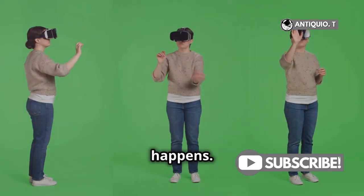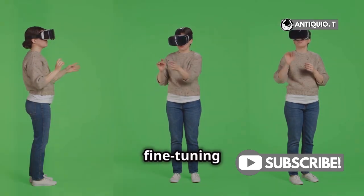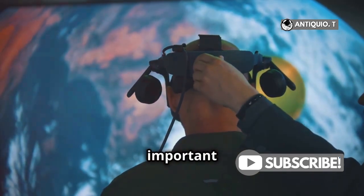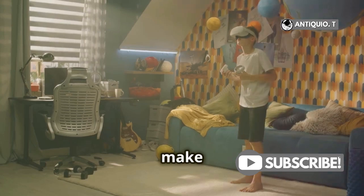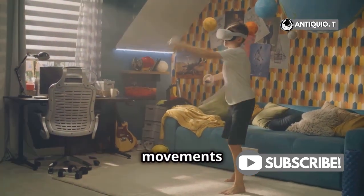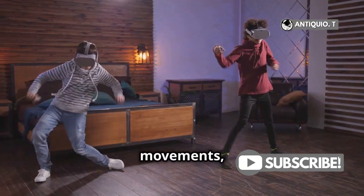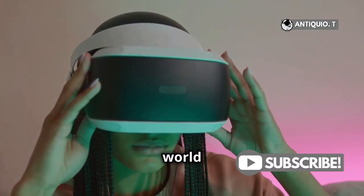This is where the magic happens. The calibration process will guide you through resetting and fine-tuning the tracking sensors. Follow the on-screen instructions carefully to reset and calibrate the tracking sensors — it's important to be precise here. While you're doing this, make sure you have good lighting and a clear play area. This helps the sensors capture your movements accurately. Trust me, it makes a world of difference.